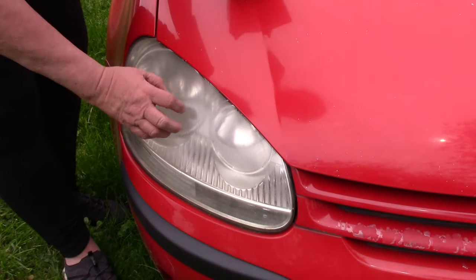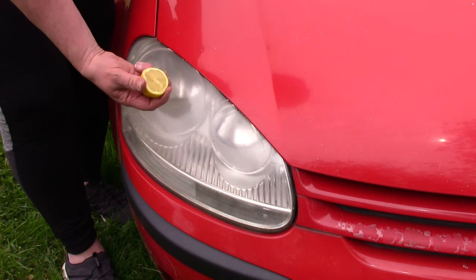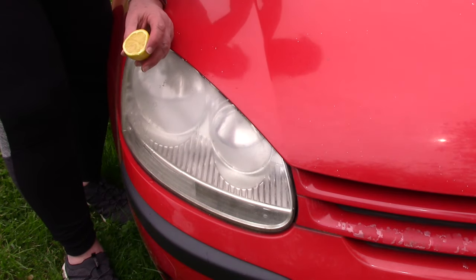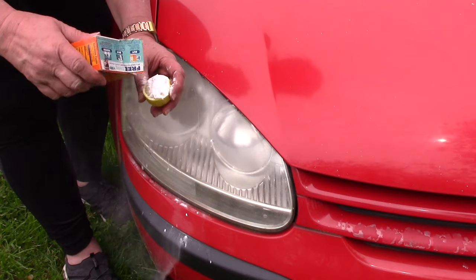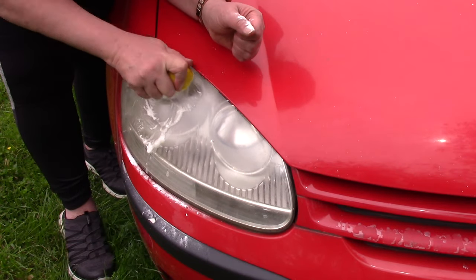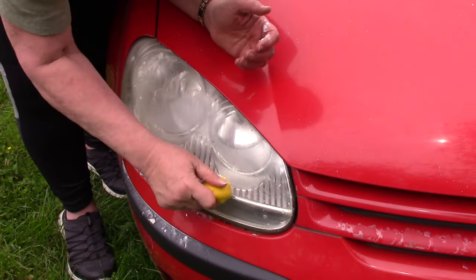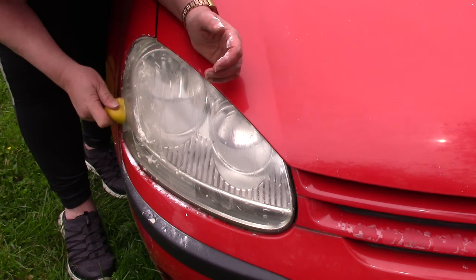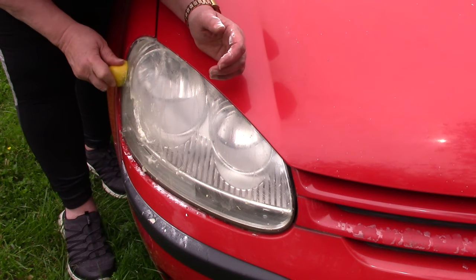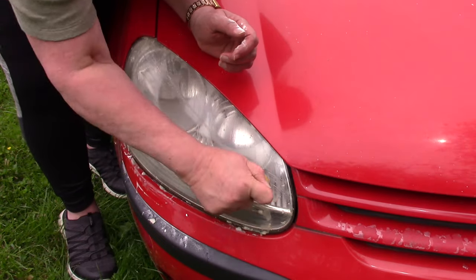It has a very gritty feel to it. So what I'm going to do is take half of the lemon, squeeze it a little bit so it's nice and juicy, and pour some of the baking soda right on, and start scrubbing. You can see that some of this is dirt and it is coming off, but I'm not sure if it's going to polish it quite the way we want — but we'll find out.